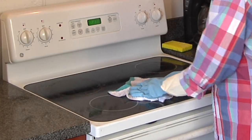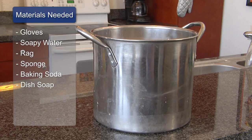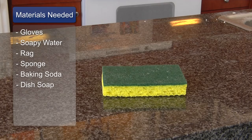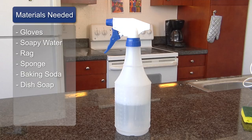The first thing that you're going to need is your gloves, a bowl of really hot soapy water — the gloves are going to protect your hands — a rag, and you want to soak the rag in the hot soapy water. I also have a sponge, baking soda, and dish soap and water.